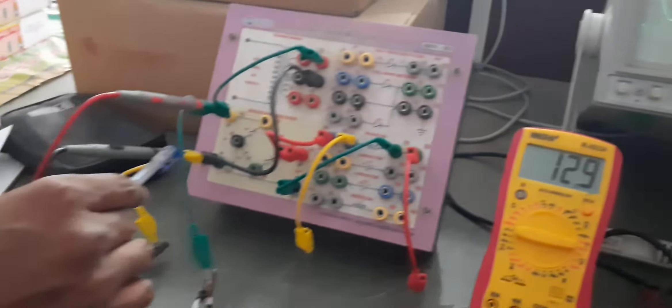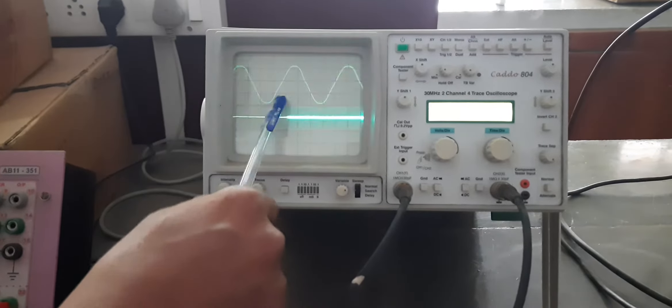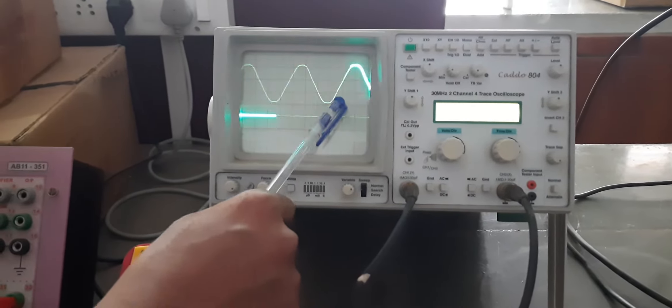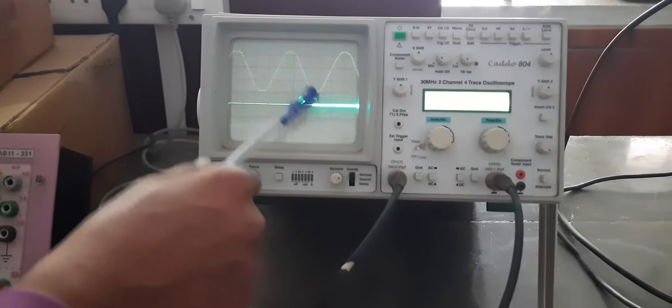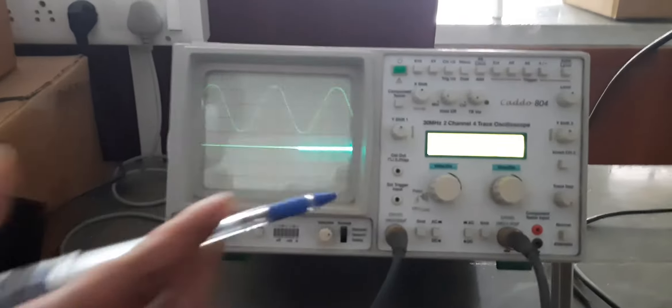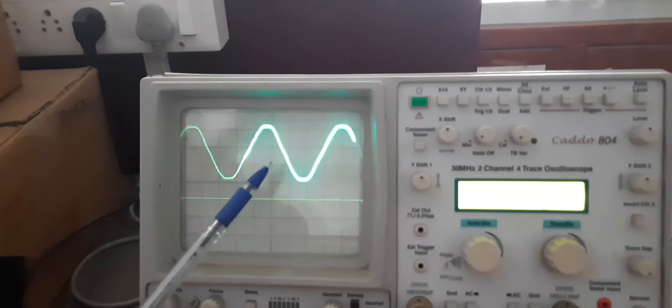Now let us measure the AC input voltage using this AC voltmeter. The input AC voltage is 13 volts as we can observe on this multimeter.